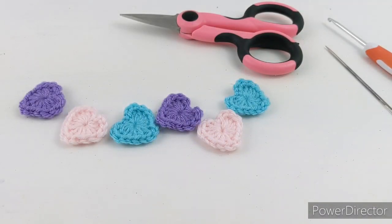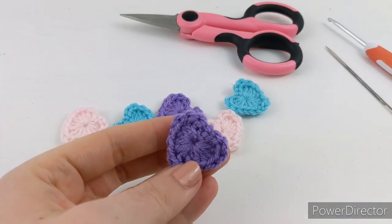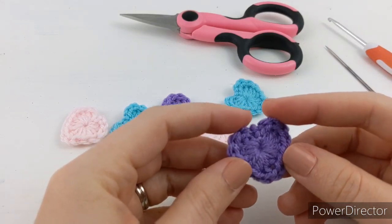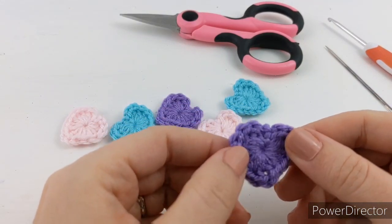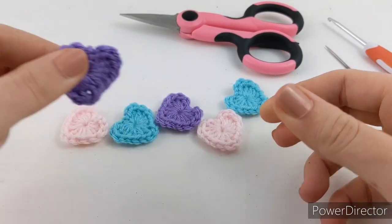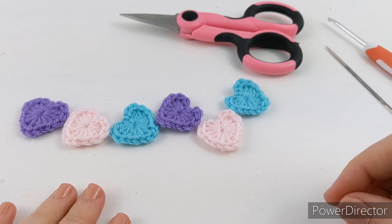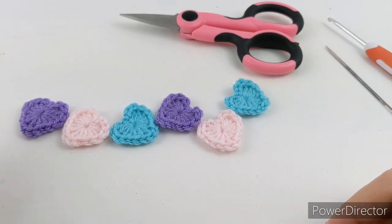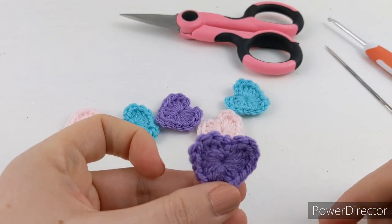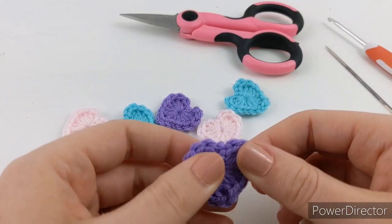Hello! In today's video we're going to be making these little cute Valentine hearts. You can use these on all kinds of projects — I've added one to a project I recently did and I'll be sharing that with you at the end of this video along with the free pattern. You can add these to any projects, make a keychain out of them, or add them to your kids' school Valentine's parties. They're super easy and super quick to make, so let's get started!